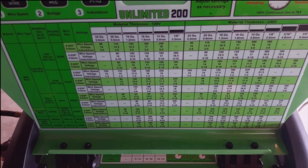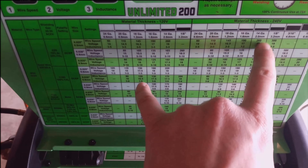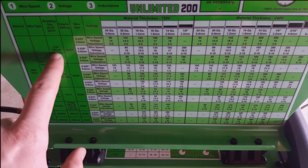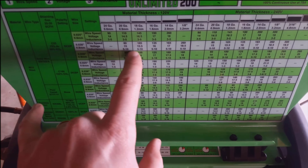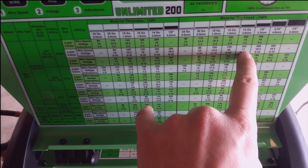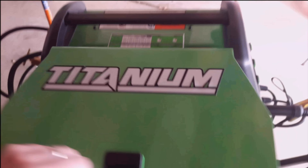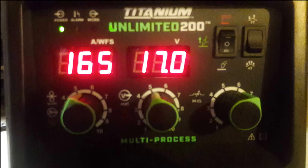For the MIG, I am using a C25 Mix 0.30 wire, same 14 gauge still. You follow the chart and it throws out some numbers for you to use — we'll set it up to 165, 17, and the same 5 to 10 settings.